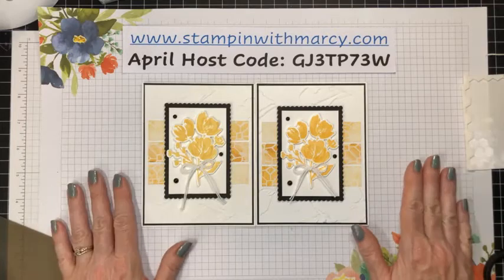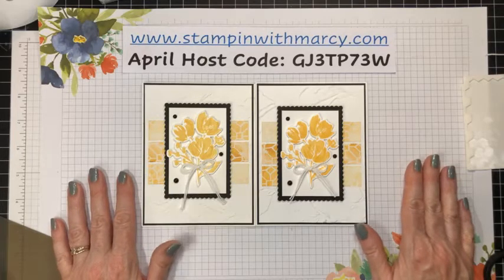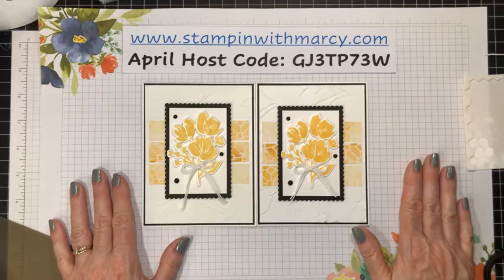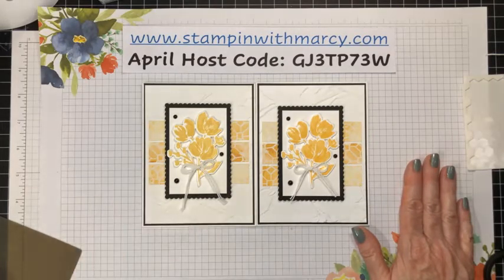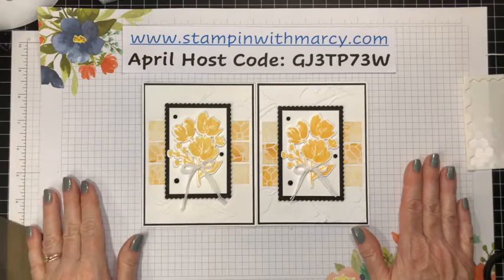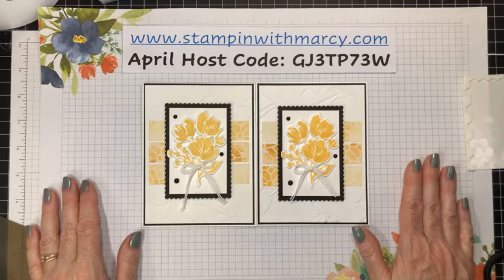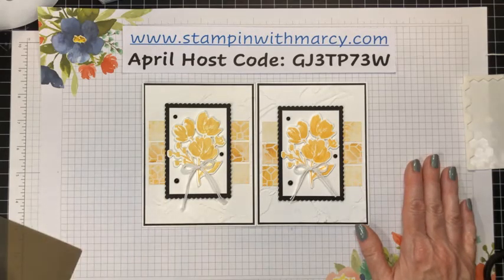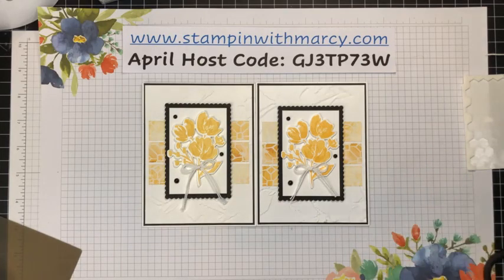All right, that is it for me. Have a great rest of your Wednesday and I will see you on Monday morning. Don't forget Friday is a sneak peek video at 6 a.m. I will see you on Monday. Have a great rest of your week and weekend. Bye for now.